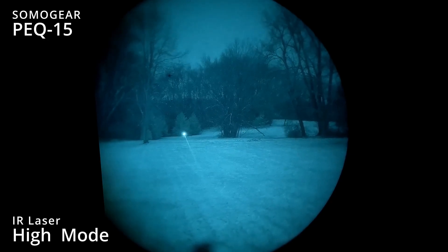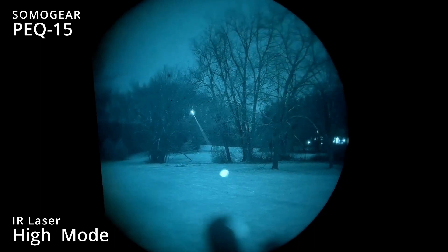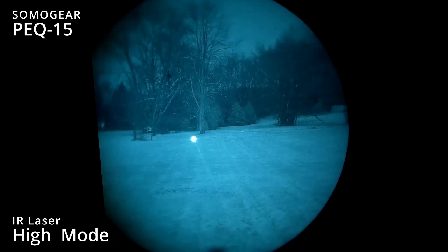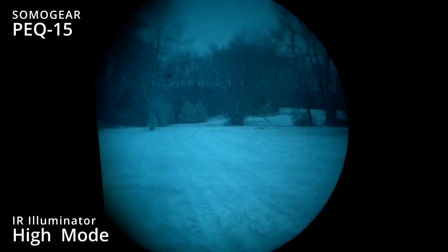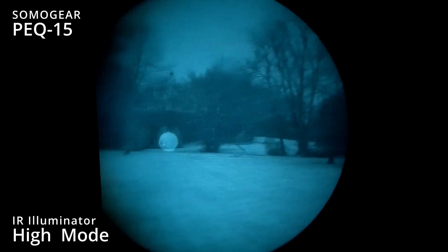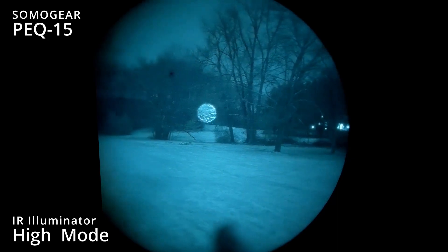This is the aiming laser high. And now we're going to put on illuminator high mode. You can see a lot brighter — all those far distance objects are now fully illuminated.